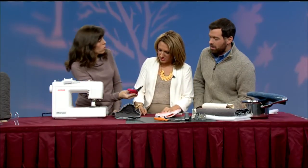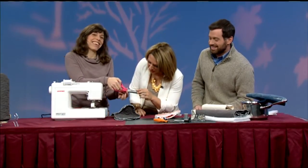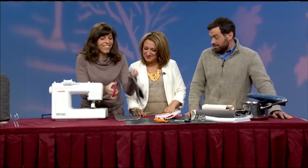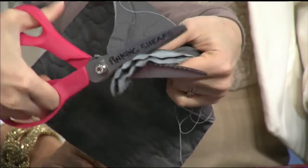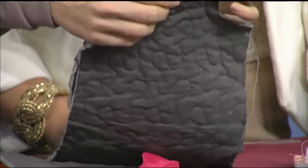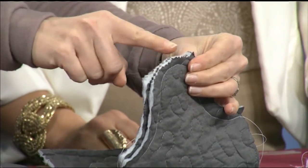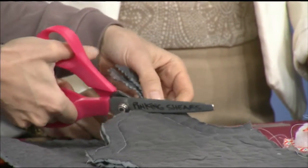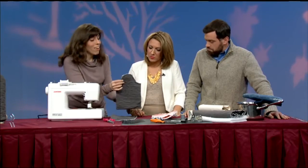Just before I do that I want to show you another tool — pinking shears. Our pinking shears are going to help us reduce some of the bulk, especially if you have quilted the fabric on your own. Why pinking? That's to keep it from fraying. These pinking shears give little notches across the top of the fabric, which is a big help when we're working with many layers of something that's going to be turned. You want it to be comfortable.